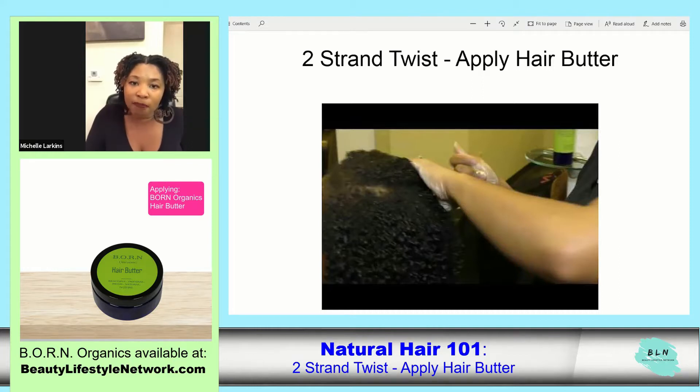You definitely don't want to skip that step — that's very important. If we do the two-strand twist, after you use the hair butter, then you're going to go through your hair.